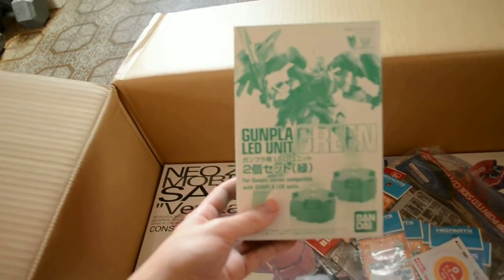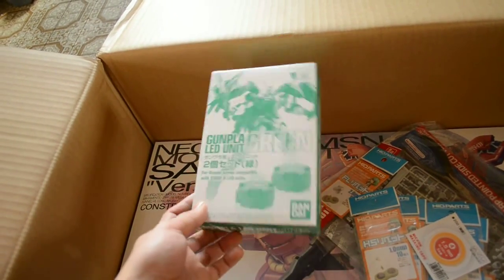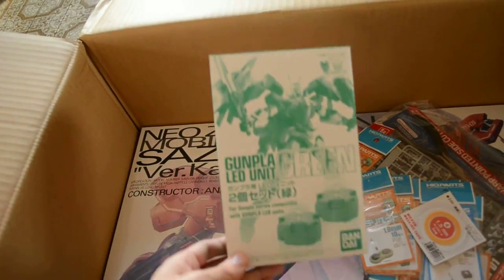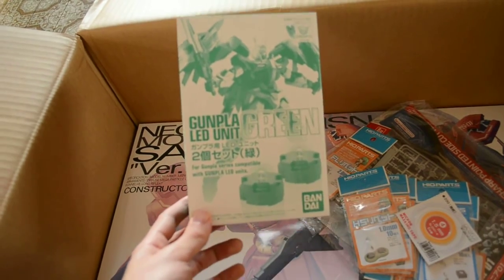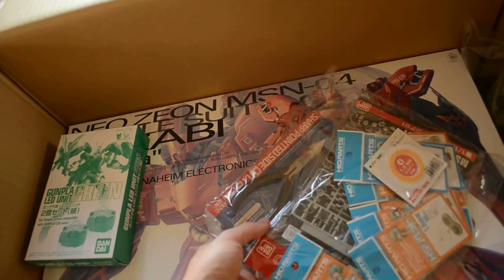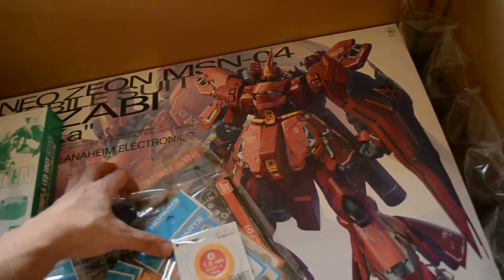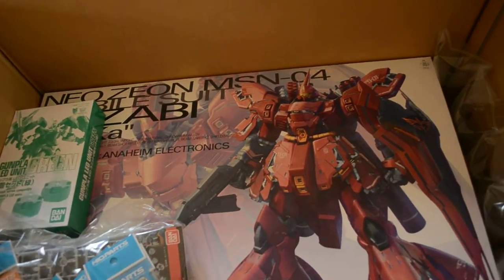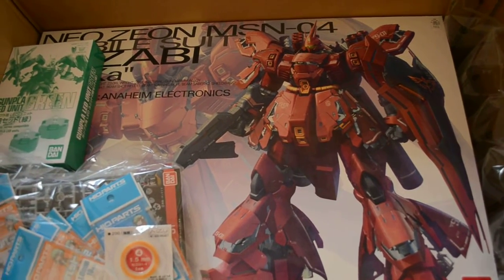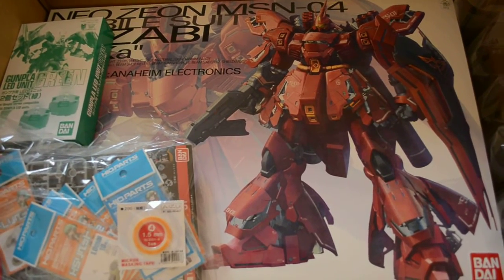The first thing we see here is the Gunpla LD unit green, because this fits in the Sazabi — yes, this is a Sazabi. It will fit, and it will also fit for the new Gundam. I got a bunch of stuff here in a bag; you can see some nippers. I'll talk about that later. The big box in there is the Sazabi — and this thing is so huge, I can't believe it. I knew it was big, but I didn't know it was that big.